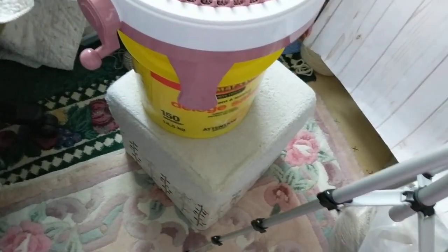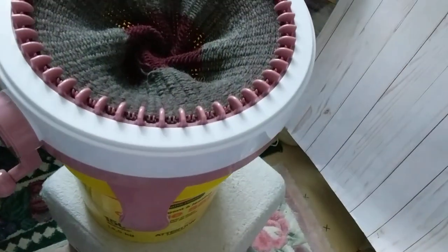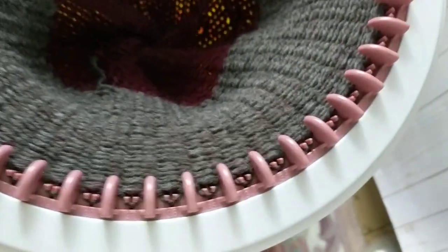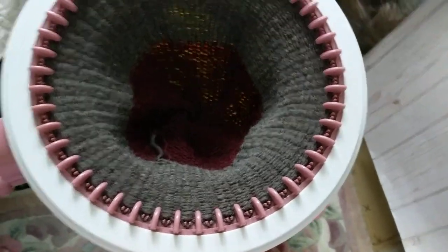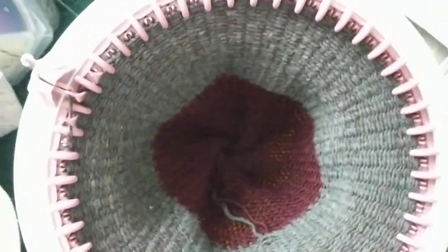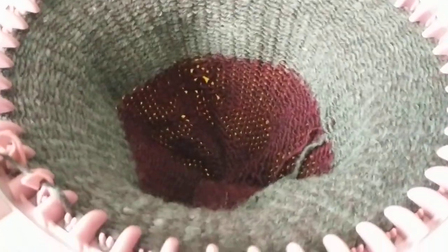I thought it was too low, but then I put it in and it just sits right in — look! I am making a scarf and I just couldn't believe it — it goes right in perfectly! I just love it. I had to share this with you all who do addi knitting machine, Centro knitting machine, Jamit knitting machine — there are so many out there.